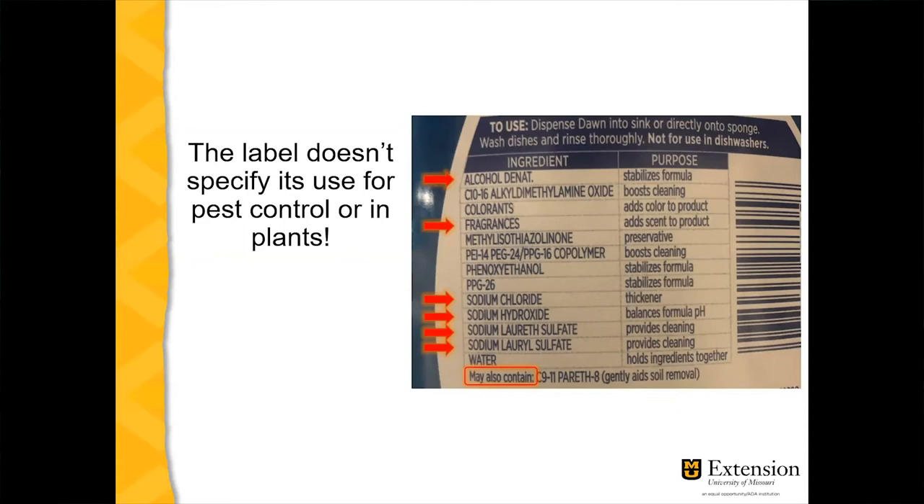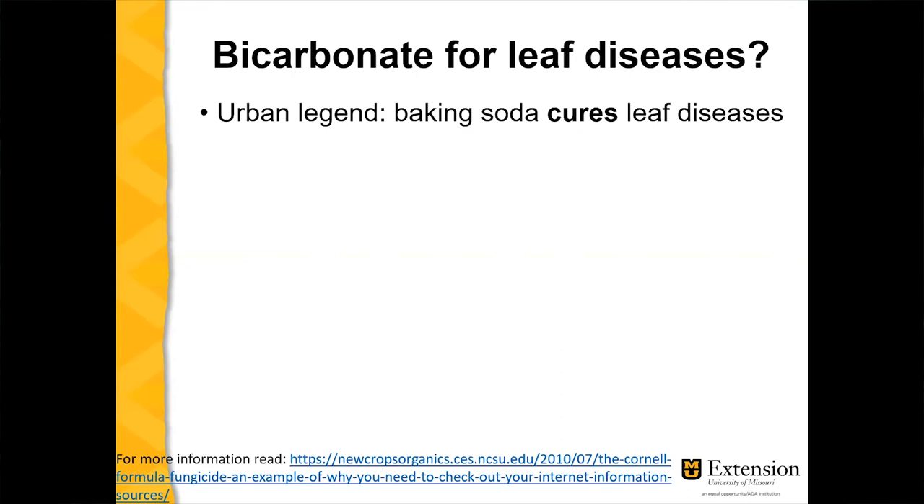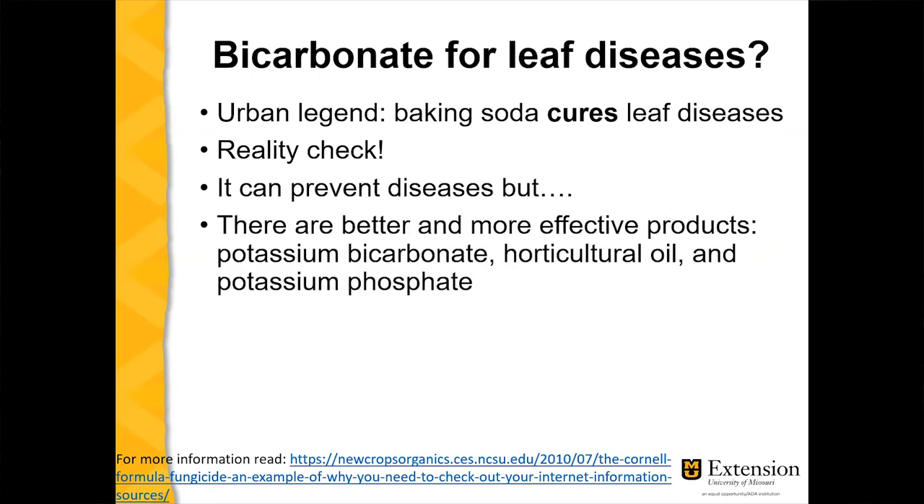So the key takeaway: avoid trying to use or make your own insecticidal soaps for controlling pests at home. When in doubt, read the label. There's an urban legend that says baking soda cures leaf diseases — and notice I used the word 'cures' in bold intentionally. Let's do a reality check: there is some evidence it can prevent diseases, but not cure them.